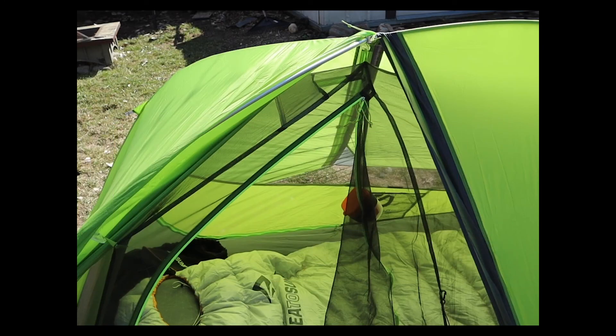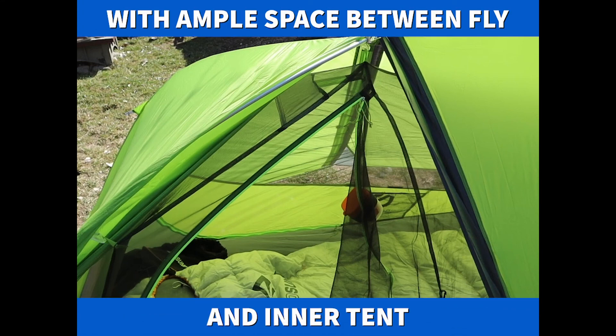As far as condensation, I've had no problem, as there is ample room between the main tent and the rain fly. We're about 10 camping trips into using this tent. I've had rain and snow, as you can see in this picture — no leaking whatsoever.